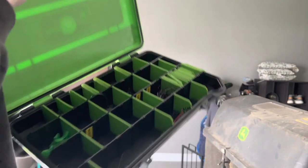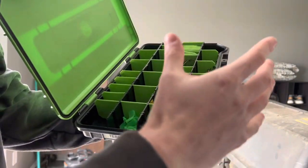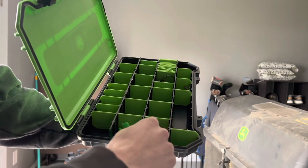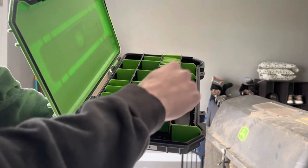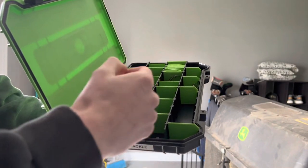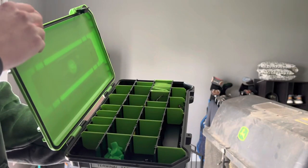Second to last is all my terminal tackle — so many various things it's tough to get a good look on camera. I've got Ned Rig hooks, Wacky Rig hooks, Texas Rig hooks, EWGs, Bullet Weights, Trebles, a couple of leaders I don't really use anymore, Bobber Stops, and just so many different terminal tackle items.